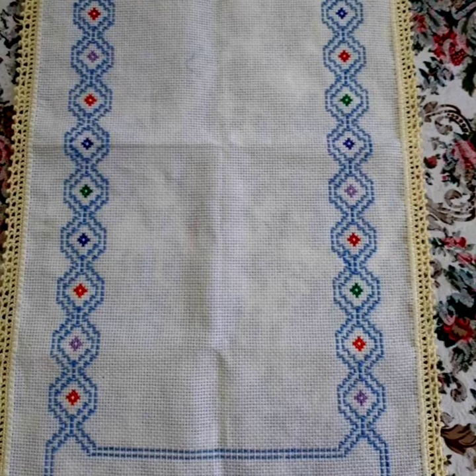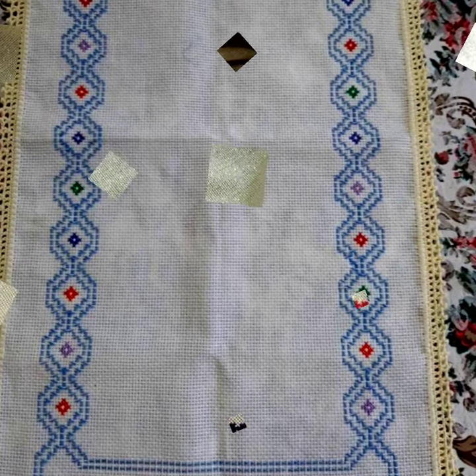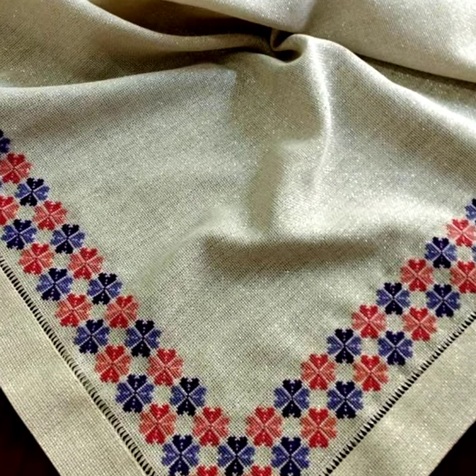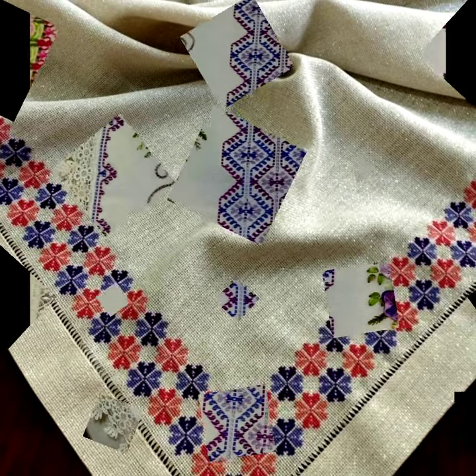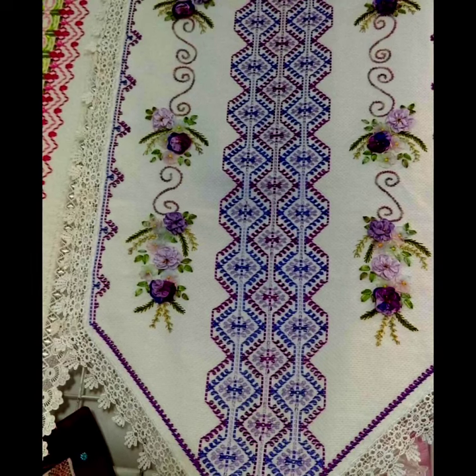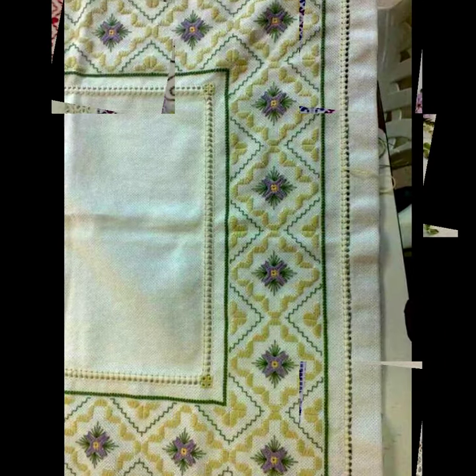You are watching a cross-stitch hand embroidery long video right now. This is a great video — don't forget to like and share it. Please comment and let us know how you found the video. Your comments make me happy, and I pray from the bottom of my heart that you be happy forever.